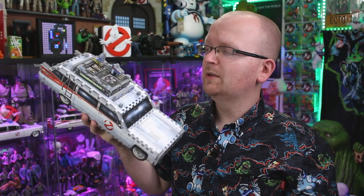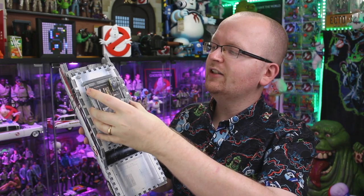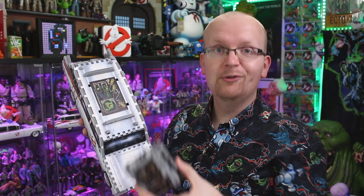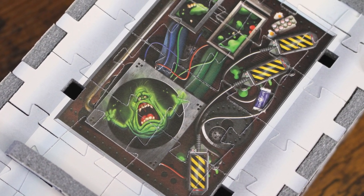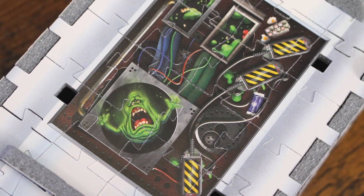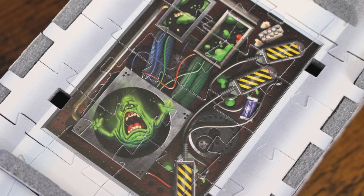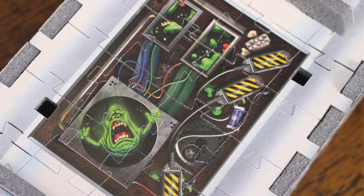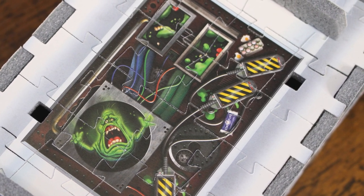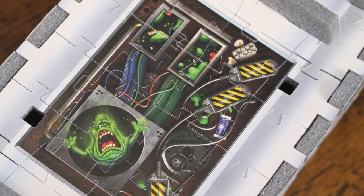There are some easter eggs underneath the roof rack. Remove it and you'll find an image of Slimer, some ghost traps, a bag of Stay Puft marshmallows, and a carton of eggs that look like they're cracking and cooking on their own. So maybe Gozer the Gozerian is back.